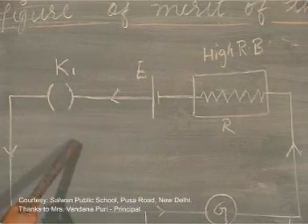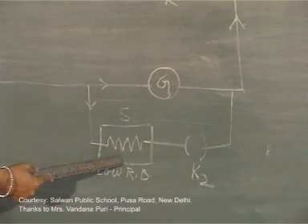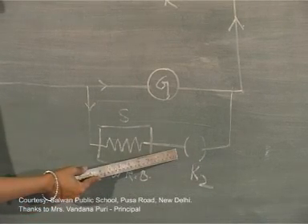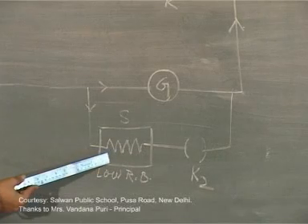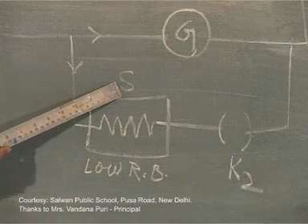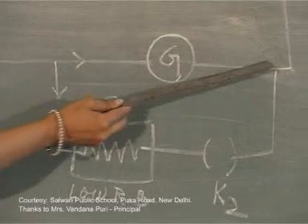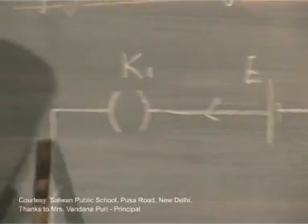Also in this setup there is another resistance box S, which is different from R in that it will have very low values of resistance. Next to it is key K2, whose purpose is to either connect or disconnect resistance box S to the galvanometer. This box S is connected in parallel with the galvanometer, whereas resistance box R is connected in series with the galvanometer.